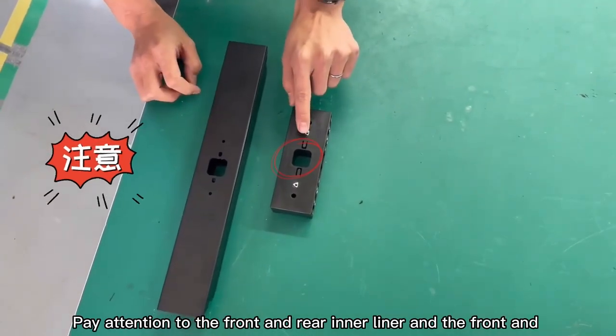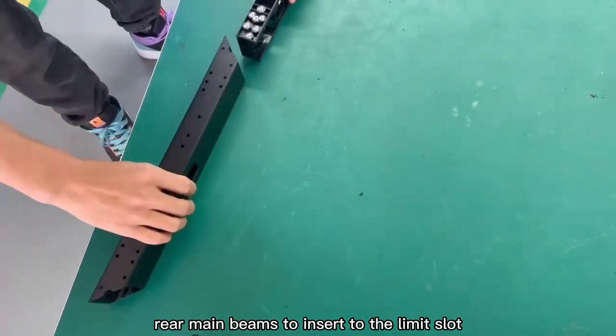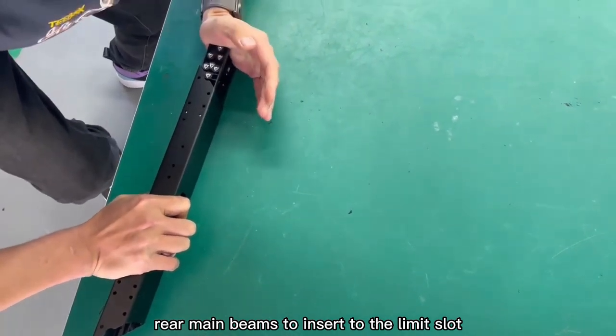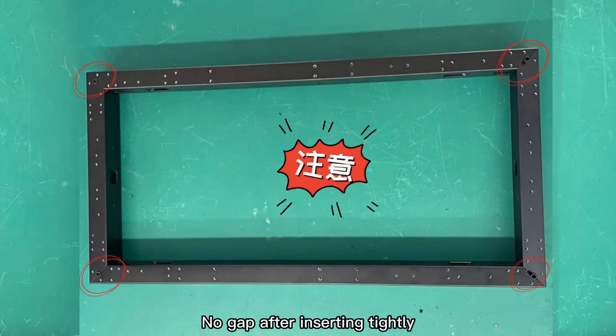Pay attention to the front and rear inner liner and the front and rear main beams — insert to the limit slot. Make sure there is no abnormality in the insertion direction and position of the inner liner. No gap after inserting tightly.